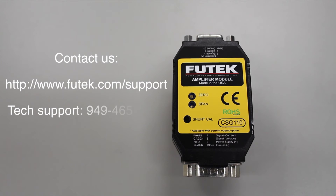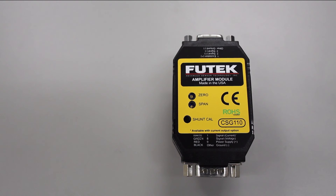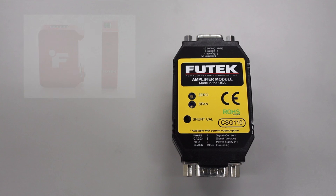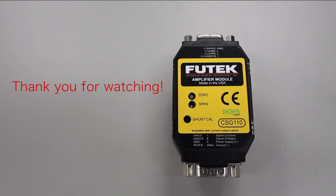If you are unable to resolve your issue using these troubleshooting tips, feel free to contact our technical support team. Given the cost of the CSG110, sending it in for repairs may not be worth potential evaluation, repair, and calibration fees. Also, consider looking into our new IAA100 amplifier, whose link is also found below. Thank you for watching this technical support video brought to you by the technical support team at Futek Advanced Sensor Technology.